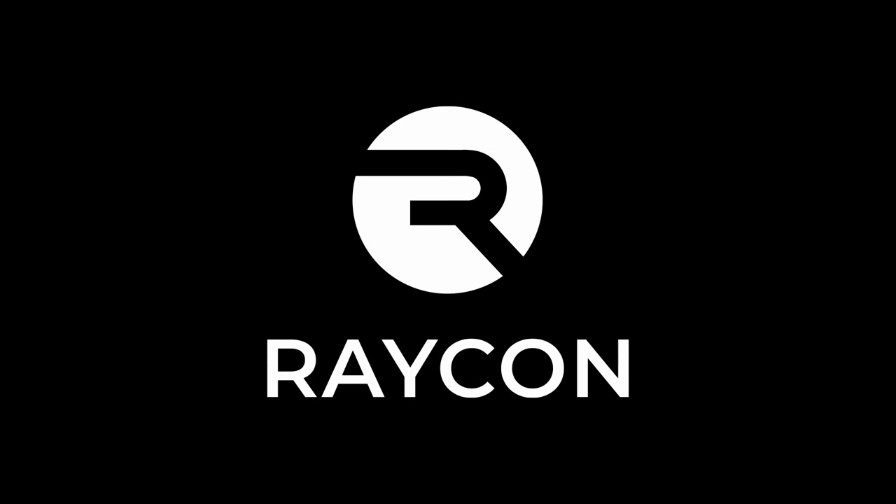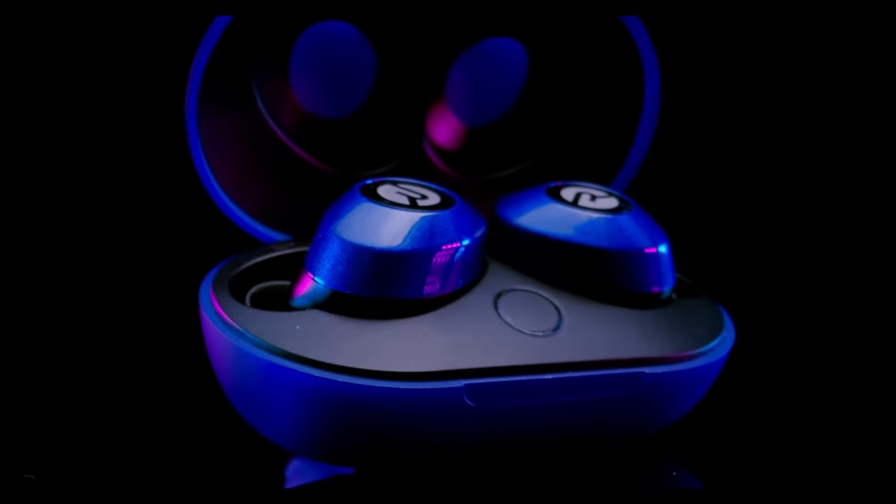Raycon with their Everyday Earbuds sponsored part of this video. Get 15% off your purchase by using the link in the description.